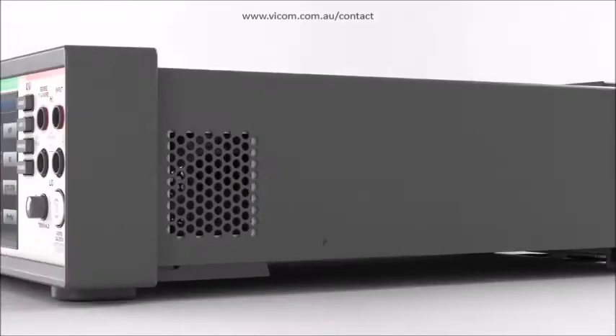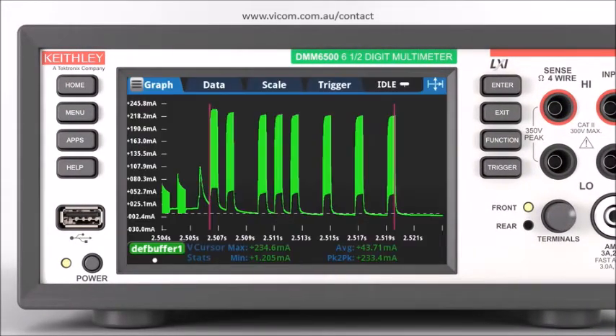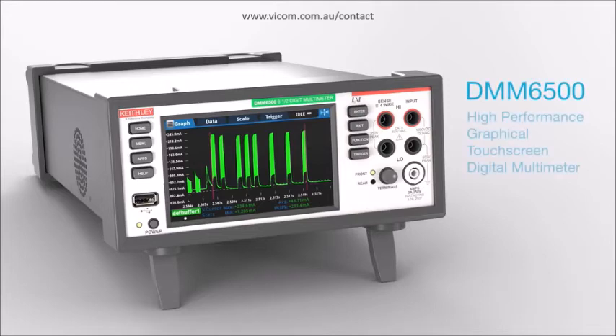Execute your test faster and control other instruments without any PC interaction with Keithley's internal instrument scripting software. See more. Analyze more. Test more. With the Keithley DMM6500 High Performance Graphical Touchscreen 6.5-Digit Bench System Digital Multimeter.